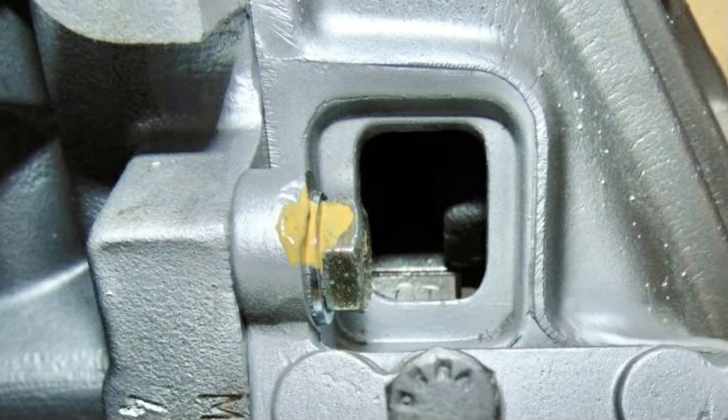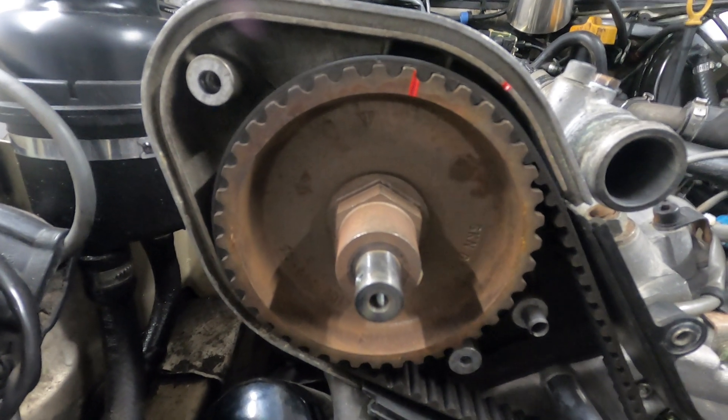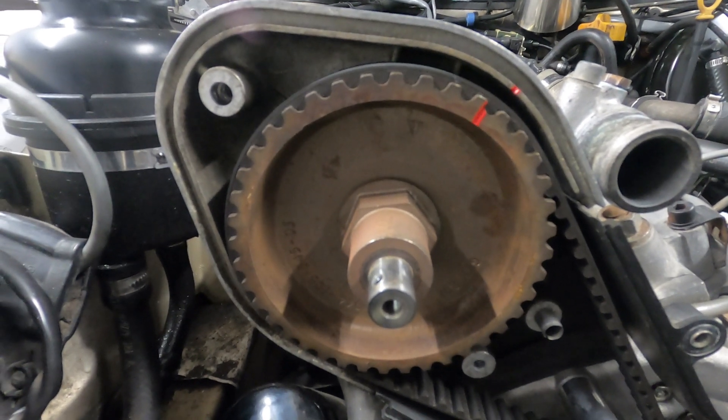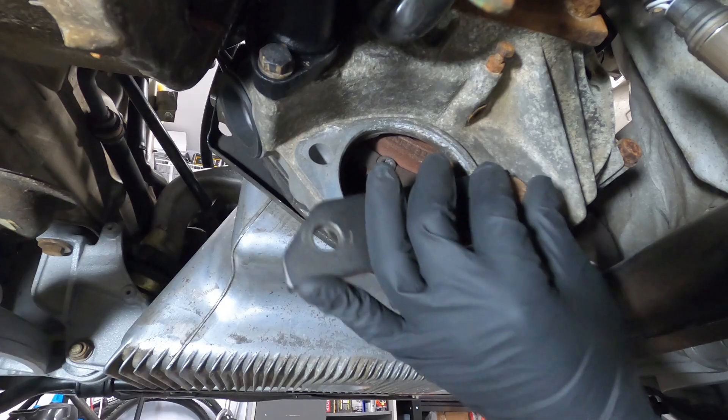We're looking for the letters OT to appear on the flywheel through the window opening on the bell housing, stopping when the alignment marks on the flywheel match the alignment tab. At that point, all marks can be double checked and the flywheel lock installed in the location of the starter mount.